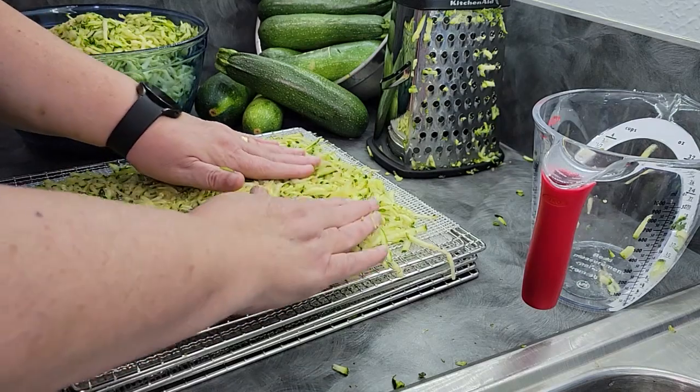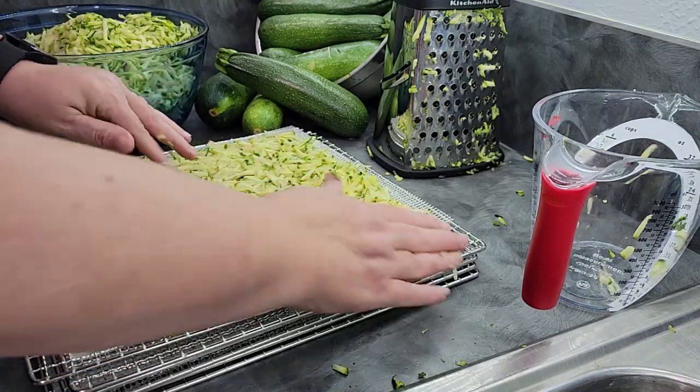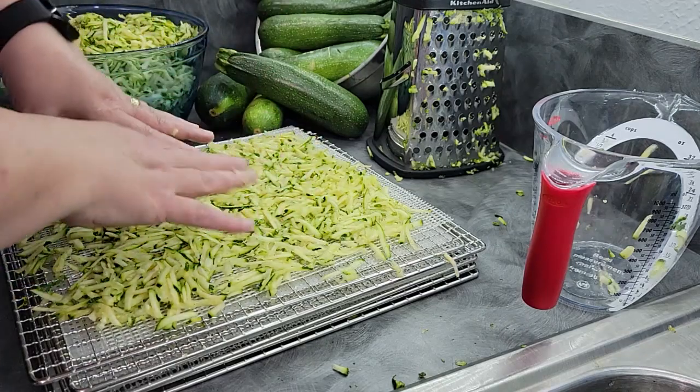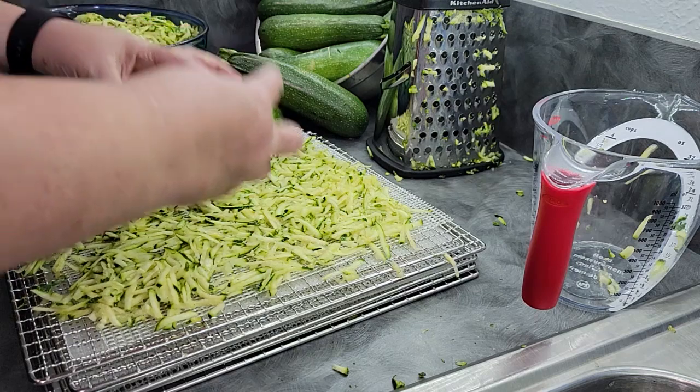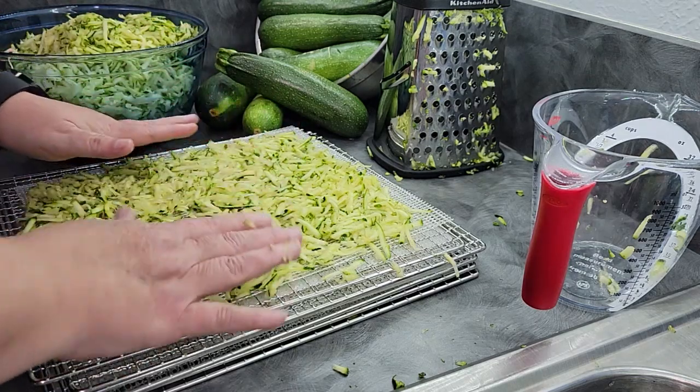You can pack the zucchini on the tray because zucchini shrinks up quite a bit. As it dries, you can go through and stir it up a little to make sure there are no patches where it's not drying quickly. You don't have to be fussy about spreading it out exactly.